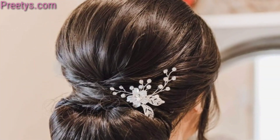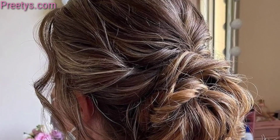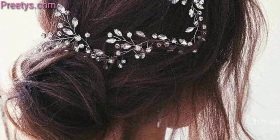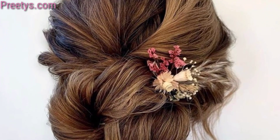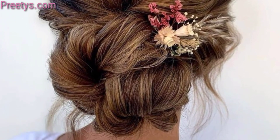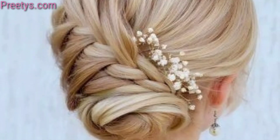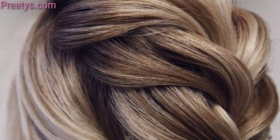Consider your personal preference when choosing the perfect low bun hairstyle for your wedding day. Create a timeless look by pairing your low bun with a classic bridal style. Add a touch of elegant sparkle with a delicate headband placed above your low bun. Incorporate twisted or braided bangs into your low bun hairstyle for a unique and eye-catching look.